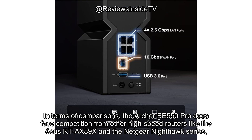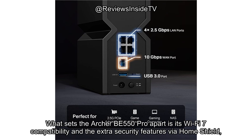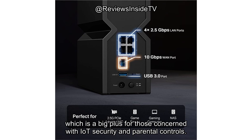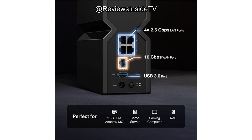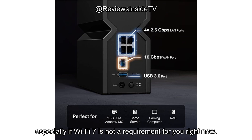In terms of comparisons, the Archer BE550 Pro does face competition from other high-speed routers like the ASUS RT-AX89X and the Netgear Nighthawk series, which also offer multi-gig ports and advanced Wi-Fi features. What sets the Archer BE550 Pro apart is its Wi-Fi 7 compatibility and the extra security features via Home Shield, which is a big plus for those concerned with IoT security and parental controls. However, some of the competition might offer similar performance at a lower price, especially if Wi-Fi 7 is not a requirement for you right now.